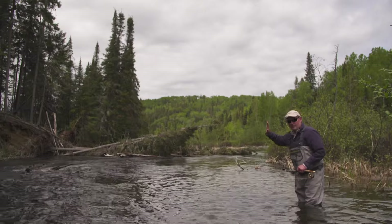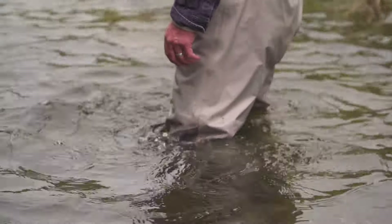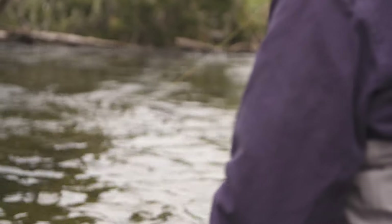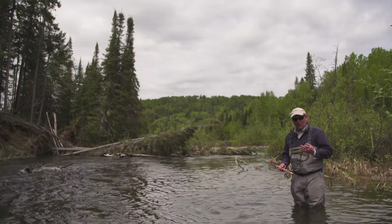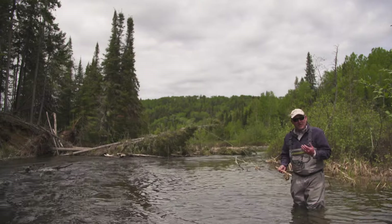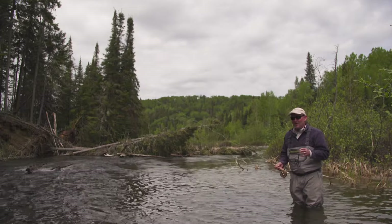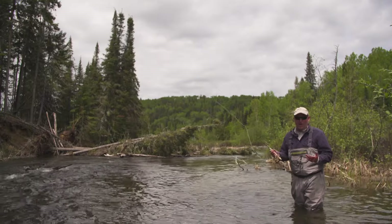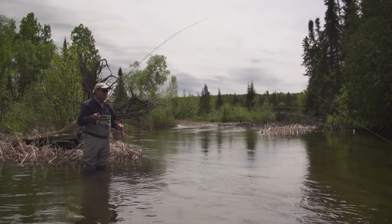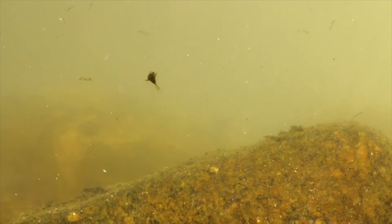Once I've covered this run, either by lengthening my cast or stepping down and showing my fly to new fish, I'll move on, find another pocket or a little run, and complete that process. Simply by doing that, you're showing your fly to a lot of fish. For beginners, this is a really good way to cut your teeth because it's not as tactile as euro nymphing or nymphing with a strike indicator or dry fly fishing especially. To recap, the two things I want to do is cover the water to show my fly to new fish and make my fly look as natural as possible.